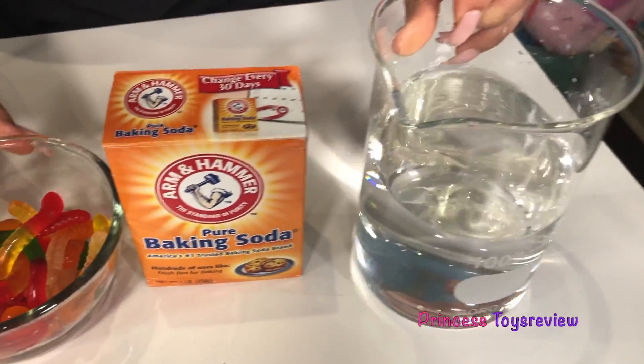And baking soda. And some water. And gummy worms.